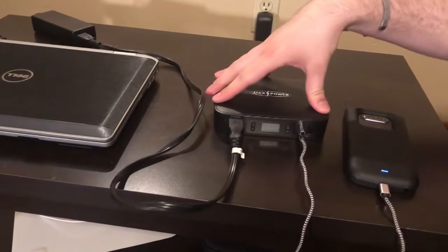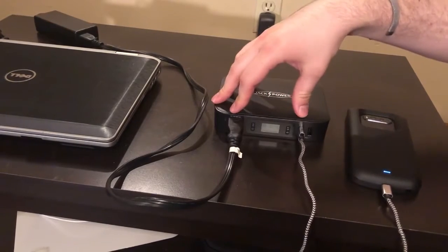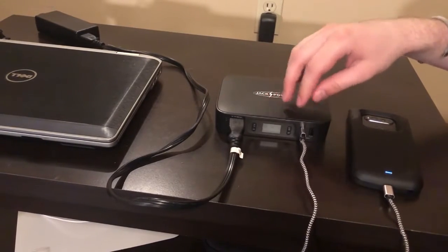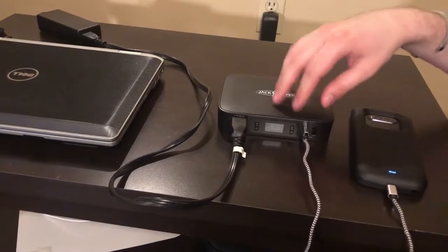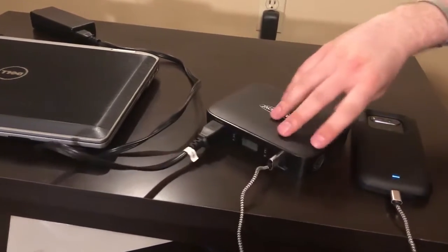Right now I've got my laptop plugged in via the AC adapter outlet, and I also have my cell phone plugged in to the direct current with one of the two USB ports.